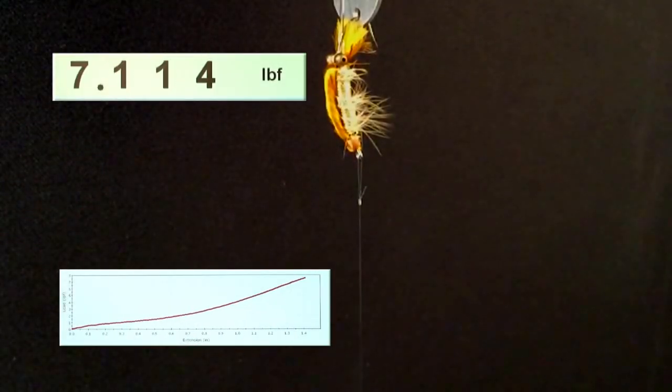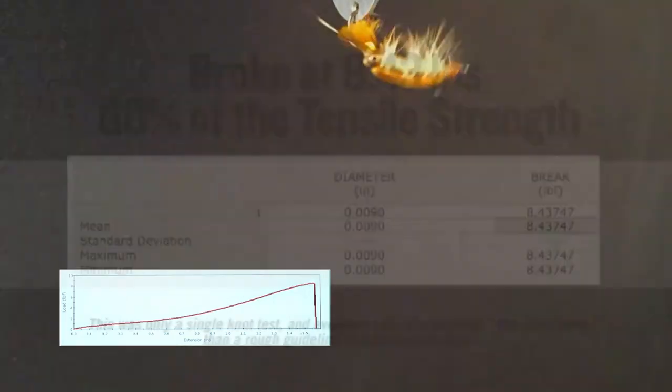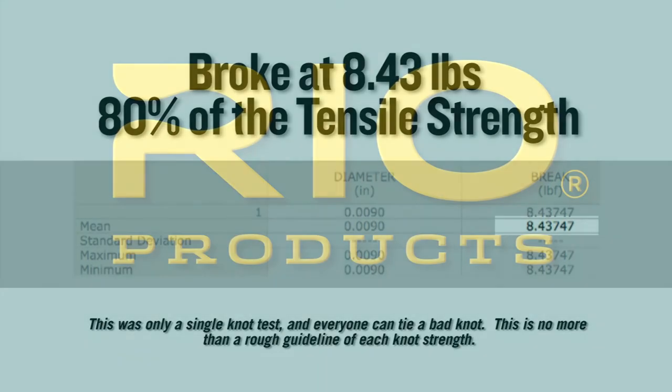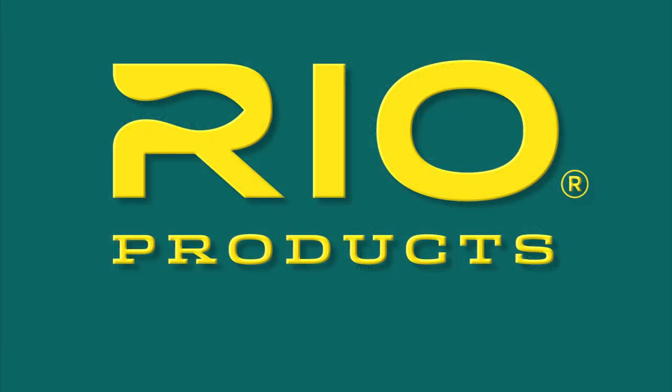On a single Instron test, this knot broke at 8.43 pounds, which equates to 80% of the tensile strength of the nylon it was tied in. Rio — make the connection.